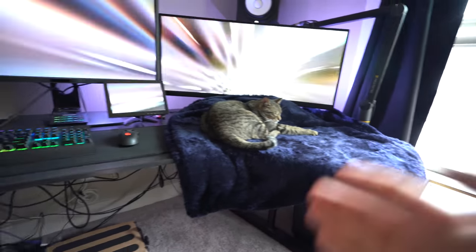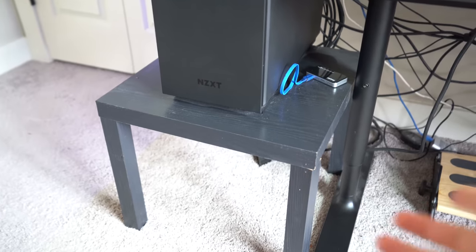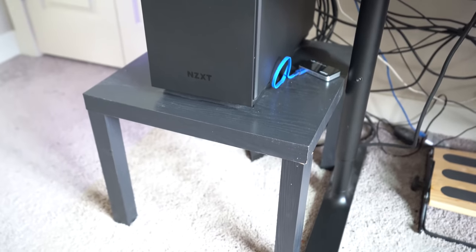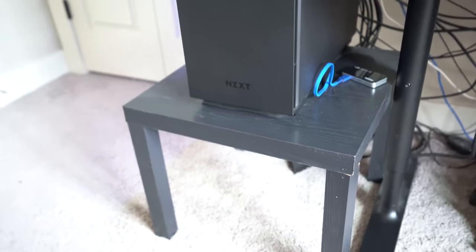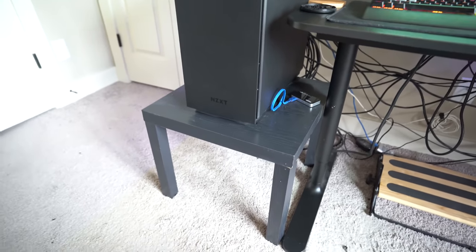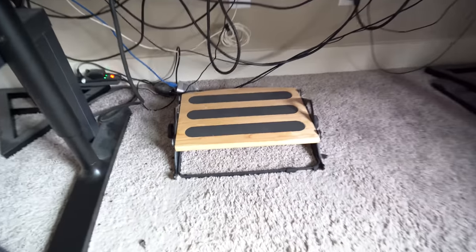I think a sit-stand desk is something most people should look into instead of a Linmon combo. My PC is sitting on a little thing from Walmart — like 15 or 20 bucks — and it works for what I need, but I'm not using it in the new place. I hate how dusty it looks. I just bought an electronic duster, which by the way is crazy awesome and really powerful. That's also why I'm over black furniture.